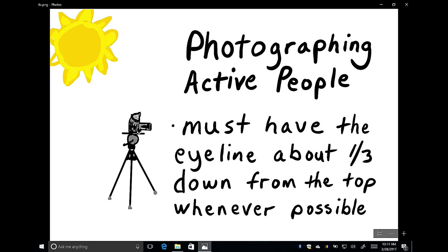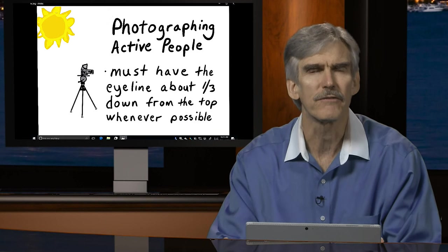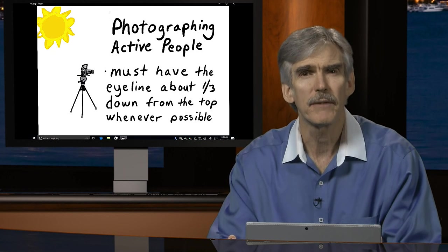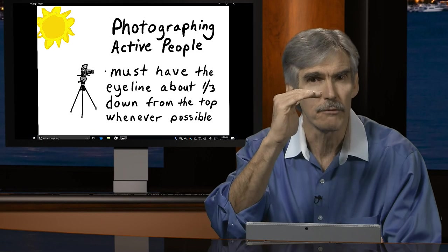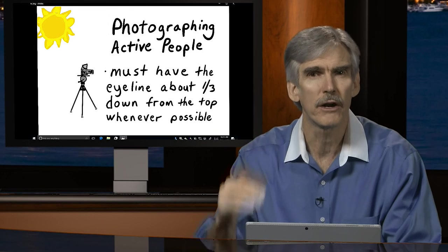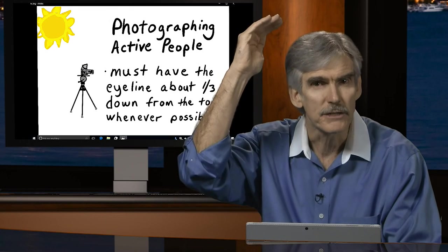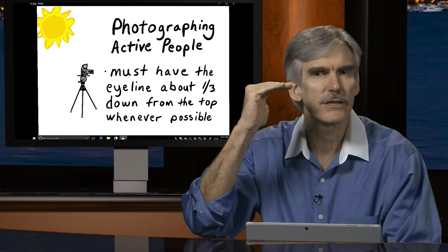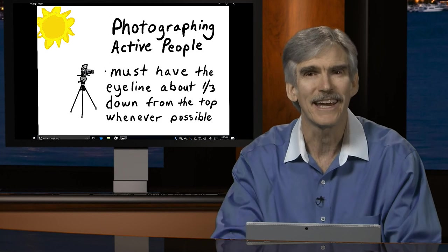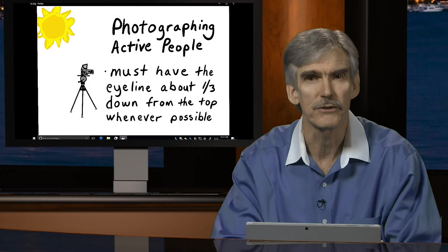Another important consideration is where we place the eye line. The eye line of our subjects should fall about one-third of the way down from the top of the frame whenever possible. This is not a hard and fast rule — it doesn't apply every time. But whenever you can, place the eye line about one-third from the top. The reason is you want enough headroom but not too much, and two-thirds of the frame below the eye line reveals enough about the person or their surroundings.